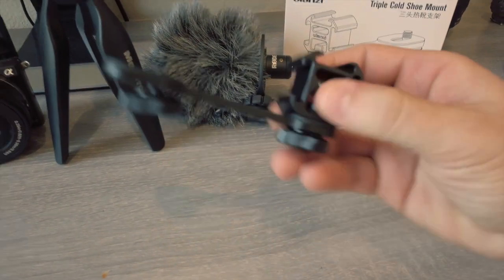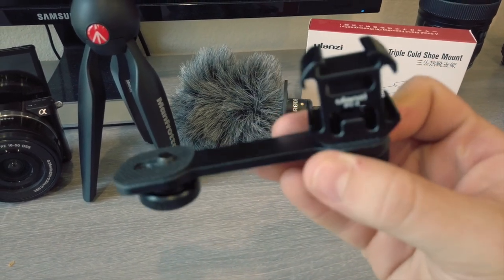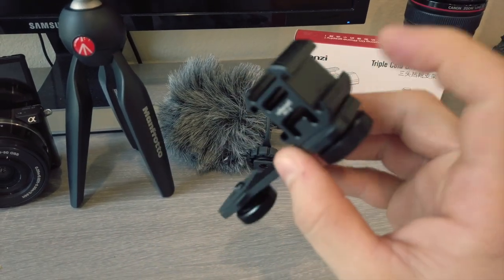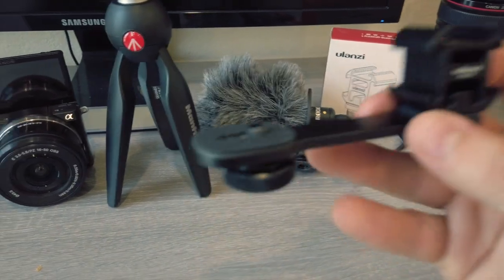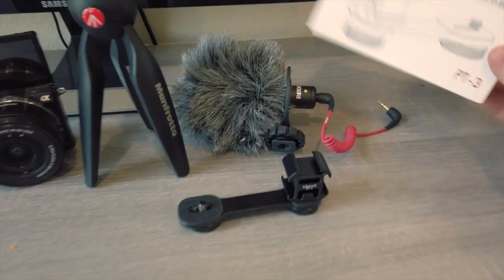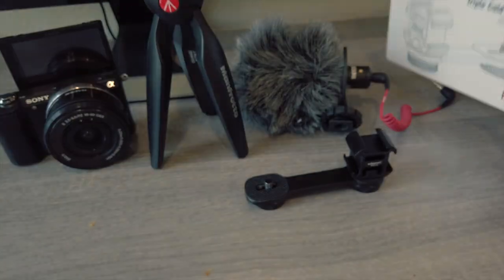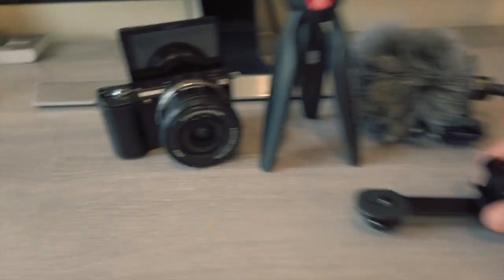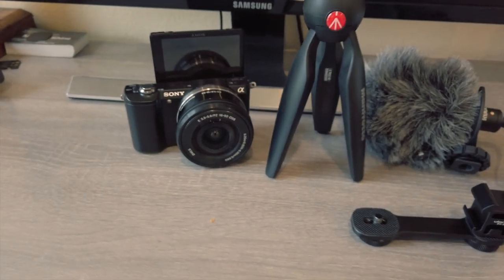You will also need this thing. It has like three hot shoes in different locations, so you can put one on top, the right or the left side, depending on how you're looking at it. This part screws into your camera, and this is what the box comes in. Links will be in the description.